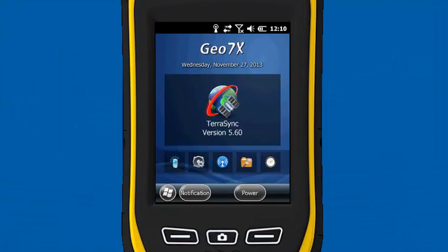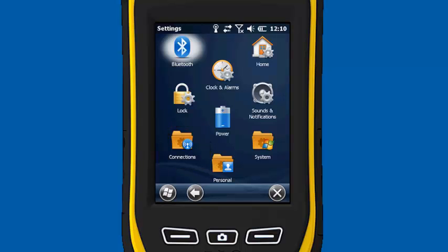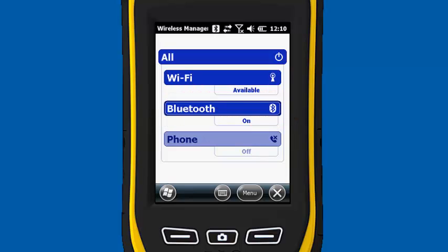We're going to make sure Bluetooth is set up, so click on the Start menu, go to Settings, choose Connections, and then we're going to open the Wireless Manager. Under Bluetooth it says it's off, so I'm just going to turn it on. When you connect the rangefinder, it automatically puts everything under Bluetooth that uses COM6. So that's set up.